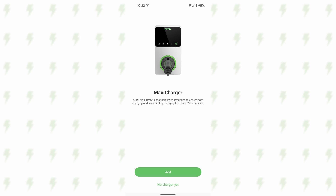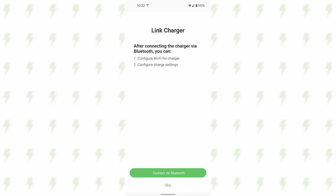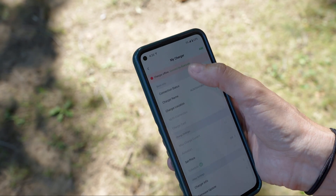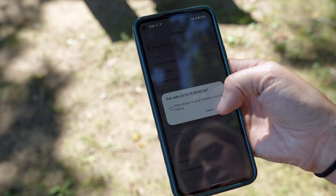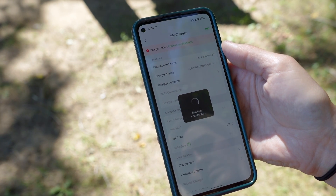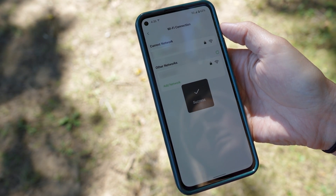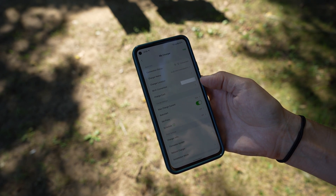After downloading the Autel Charge app and signing up for an account, I scanned the barcode in the back of the user manual to connect the device with the app. To finish connecting after powering up the station, I clicked on the message alert that popped up on the top of the My Charger tab, initiating the Bluetooth pairing process. After pairing with Bluetooth, Wi-Fi was up next. It looks like I'm connected to Wi-Fi and also connected to Bluetooth, so I should have more options for configuring this device.